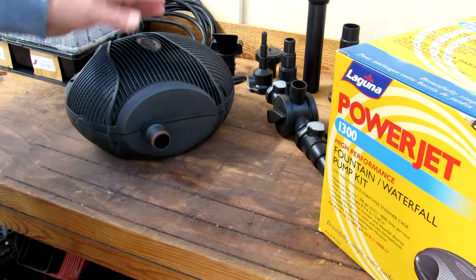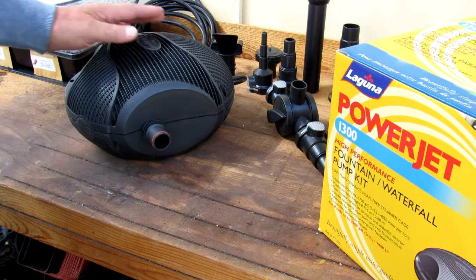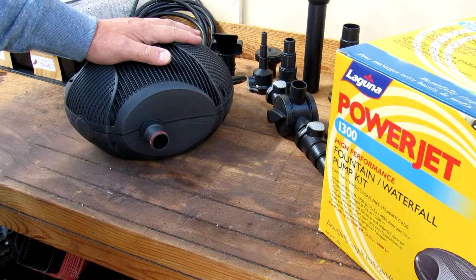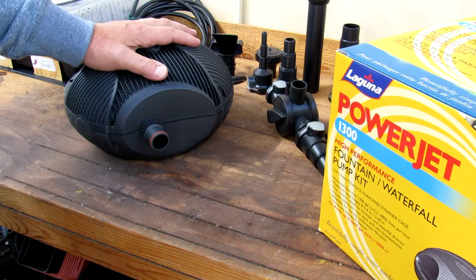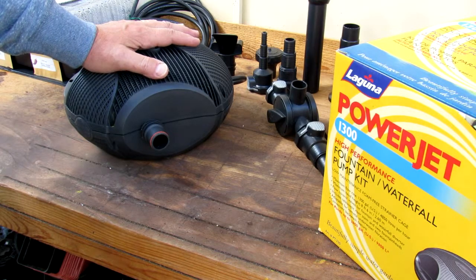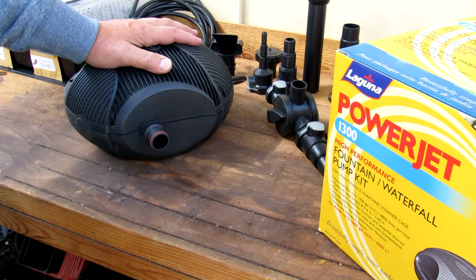It does come with a number of attachments for the fountain and such, but if you want it for a waterfall, pretty well it doesn't matter. A couple of things I do like about it: it's got a handle, it's got a great shape, and the cage over top is nice because it keeps all kinds of debris off the pump. I did contact the company that sold it to me and they told me this was only for fountains. Well, if this is only for fountains, then I think Laguna should not have put the words 'waterfall pump kit' on the side of the box. Just my opinion.